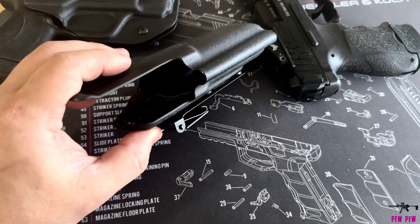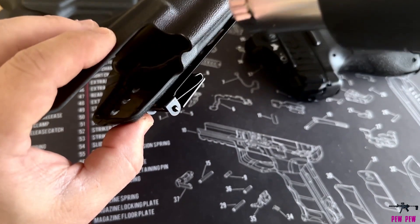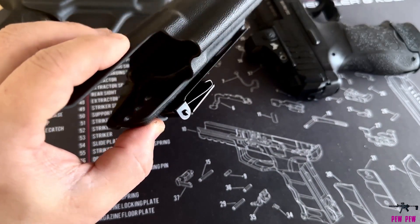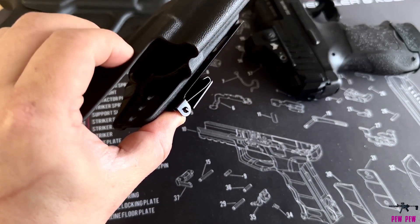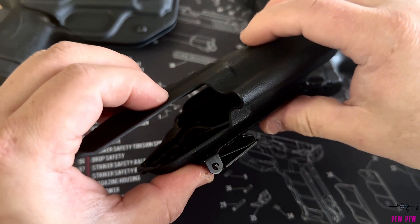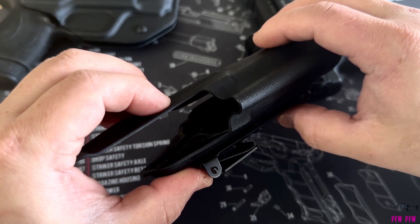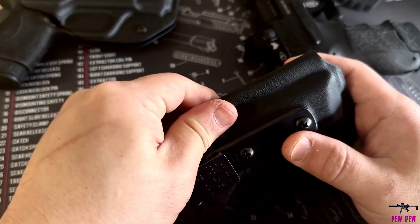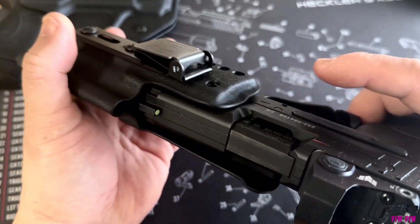So I'm heating it up here ever so slightly, and I'm going to pinch it together just a little bit and hold it. It didn't take a whole lot of heating — pretty thin plastic. Then I'm going to pinch it together, hold it, let it cool down, and hope it retains the new shape and doesn't spring back to the way it was. Once I determined it's cool to the touch, after pinching it ever so slightly, I could tell that it had actually closed that gap.